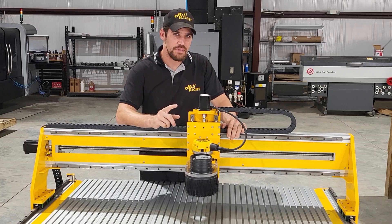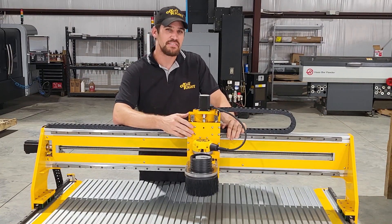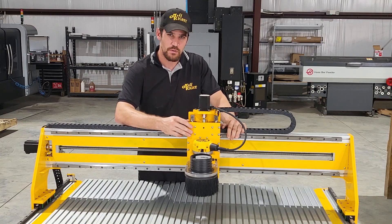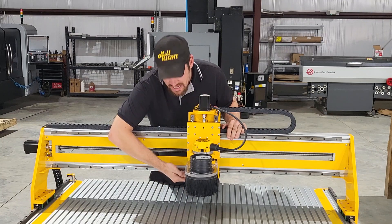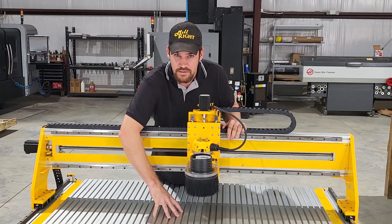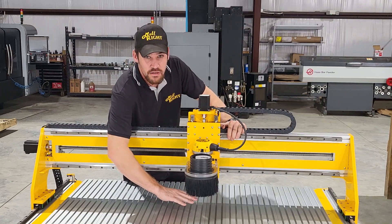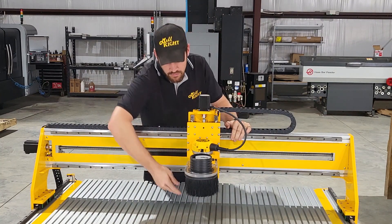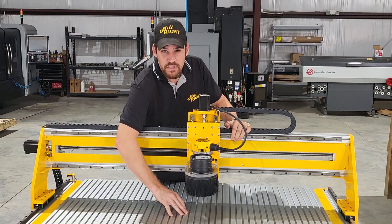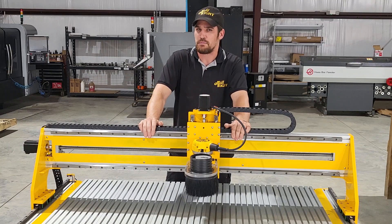One of the big improvements that you all have been asking for is increased z height. You have 6.25 inches of z stroke on this machine and five and a half inches of gantry clearance — that's five and a half from here to the bottom of the bed. Because you have more z stroke you can put a taller part that's maybe a few inches wide right up underneath the router and you'll be able to cut a nice tall part, even something held in a vise. That's going to be helpful to some of you guys out there.